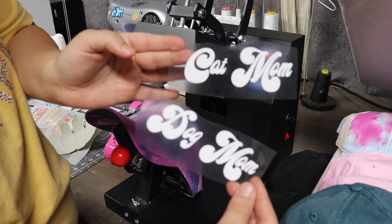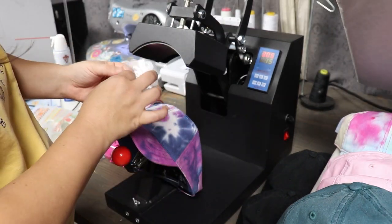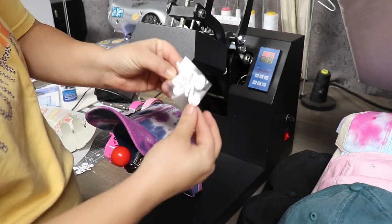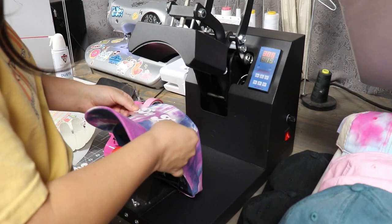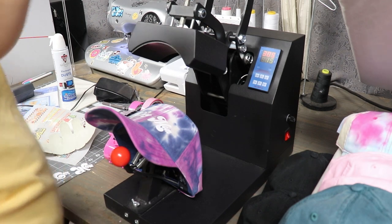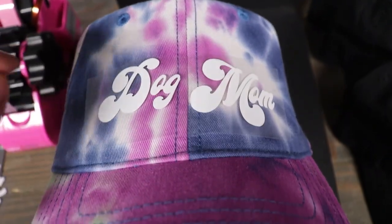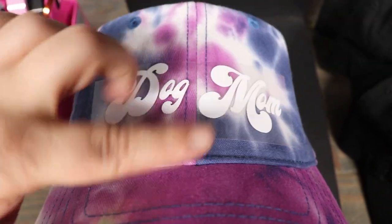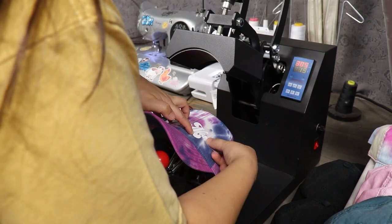I'm going to do these retro font dog mom and cat mom designs onto a tie-dye hat. I have this purple, white and green one — I think that'll be perfect for a dog mom. I just like to do a little crease on the HTV, and there's a seam on the hat — I line up that crease with the seam and make sure it is nice and straight. I have about a finger's width from the brim of the hat. I like to do a little finger test and I think that should be good. Then I pull down the lever and close the heat press, putting a little bit of tape just to be safe.